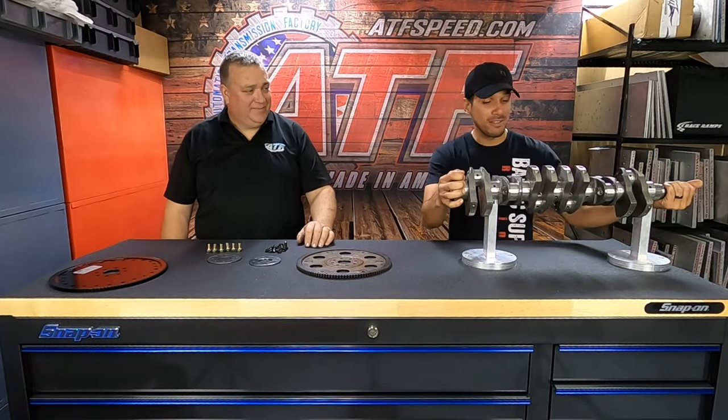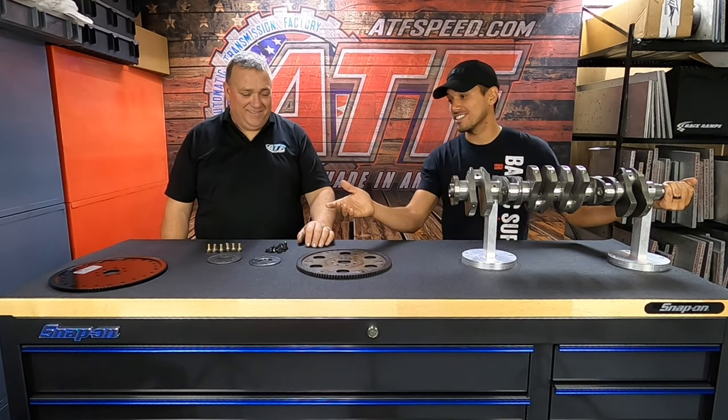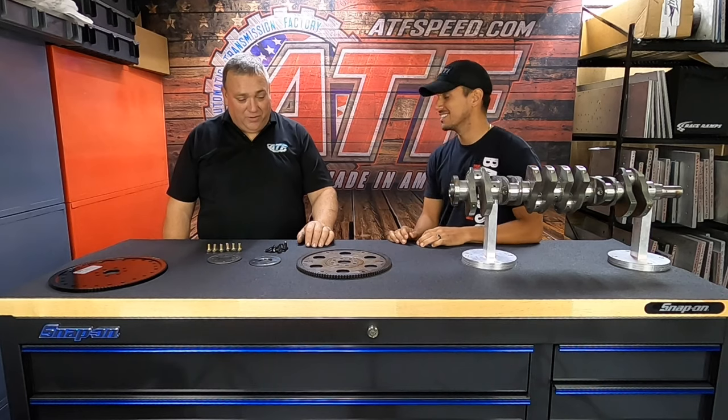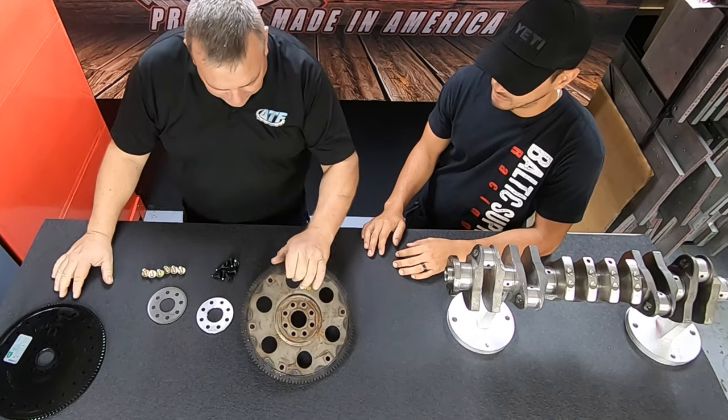What's happening guys, back here again with Jason at ATS Speed. In front of me I recognize this — it's a 2JZ crank. It looks like today we'll be talking about flex plates. We sure will. We wanted to go over the stock flex plate versus the heavy-duty flex plate.